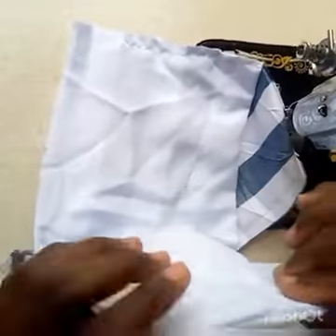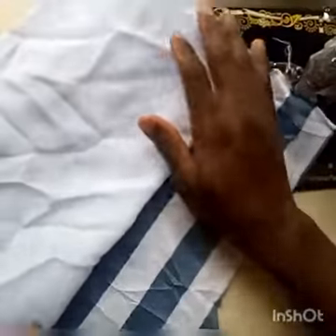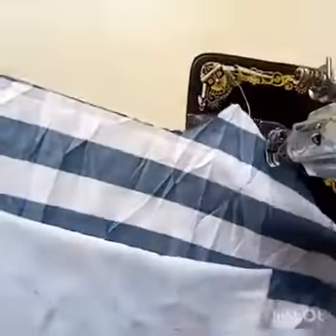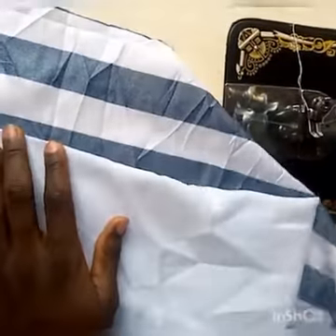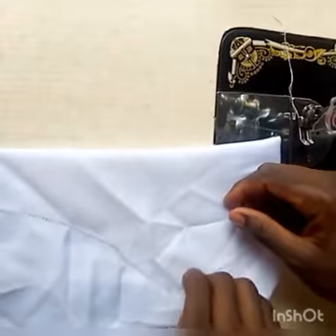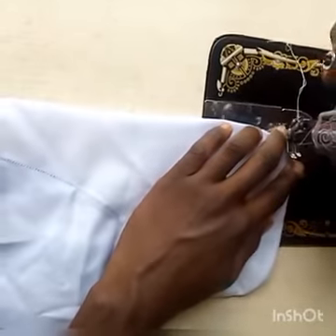Please, as you are watching this video, click the subscribe button and also turn on the notification bell so that any time I post a new video you guys will be notified. Now the pocket is almost ready — this is the pocket, this is the front side, and this is the inner side. We are going to sew at the edge so that your pocket won't easily turn out. Let me show you guys.